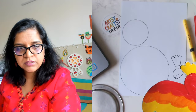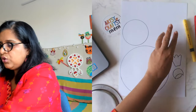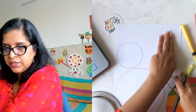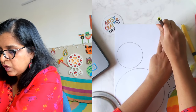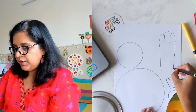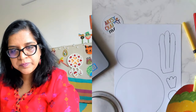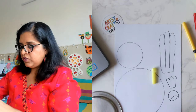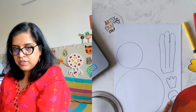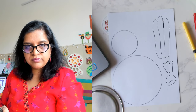What else is our parrot missing? It needs a long tail! The easiest way to make a tail: keep three fingers at the top where the paper ends, then open your fingers a little and make it longer. So we have the head, the body, the crown, and the tail.